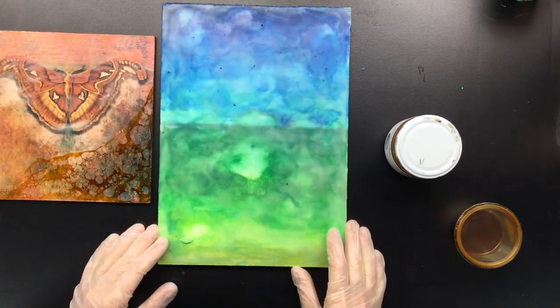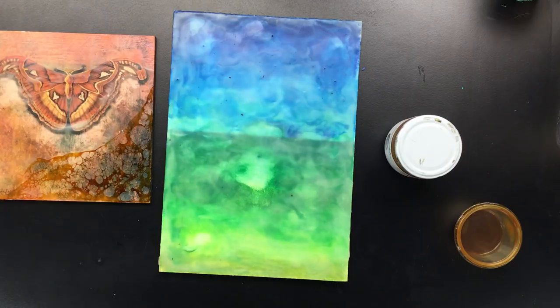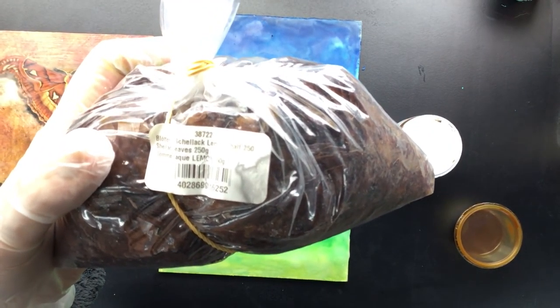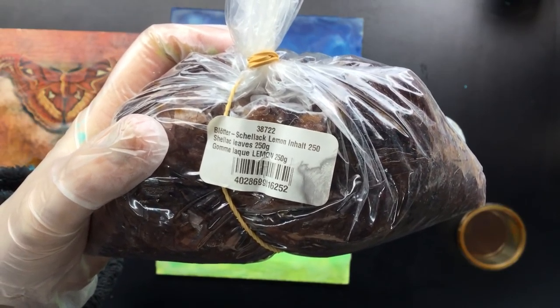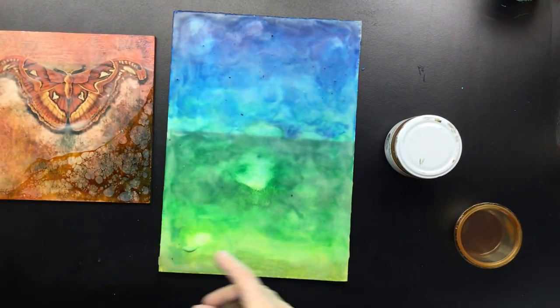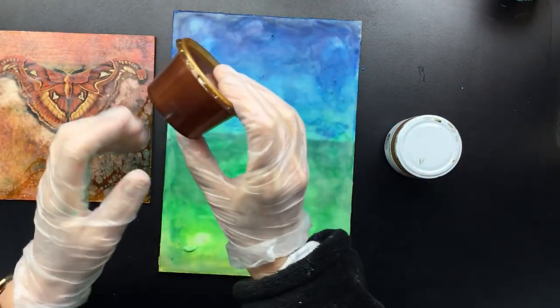So I did a little experimenting because, as you know, I have the real shellac. But this is real shellac. As you can see, it's shellac leaves. Now, I went online and I tried to figure out how they make that stuff. What they do is they put it in alcohol. So that's what I did. I put some in alcohol and after a couple of hours it just dissolves into the alcohol.